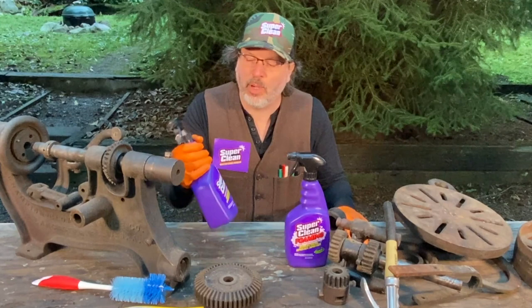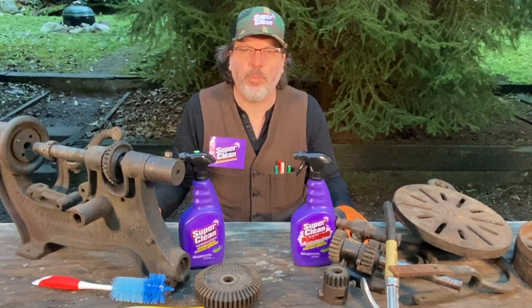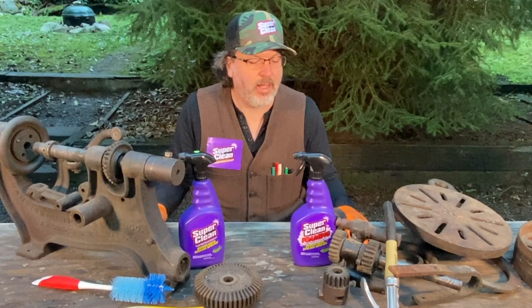I've got the two bottles of Super Clean — I got the regular and I got the foaming degreaser. We're going to put this to the test on this 120-year-old caked-on grease and see if Super Clean can keep it clean.